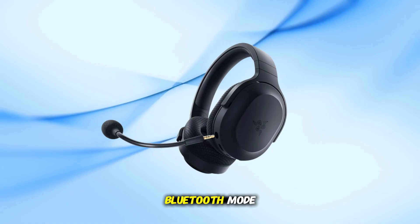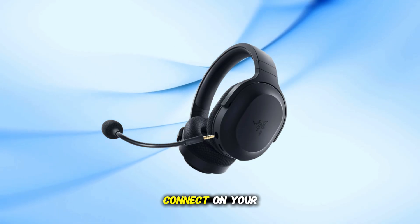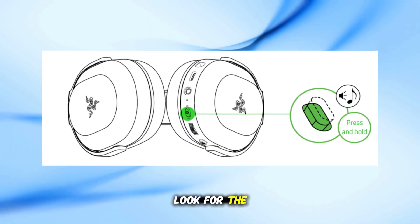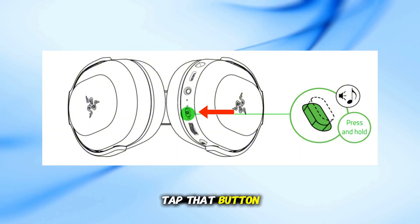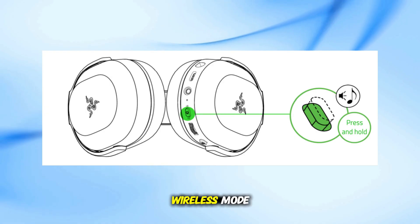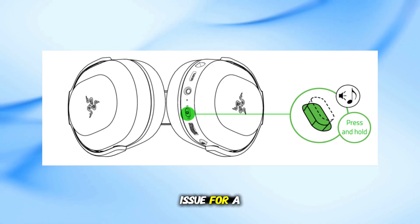If your headset is stuck on Bluetooth mode, the dongle won't connect. On your headset, look for the small button under the scroll wheel — not the power button. Quickly double-tap that button and it will switch to hyperspeed wireless mode. This solved the issue for a lot of users.